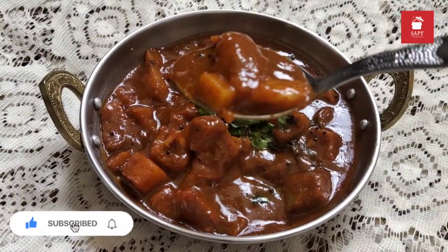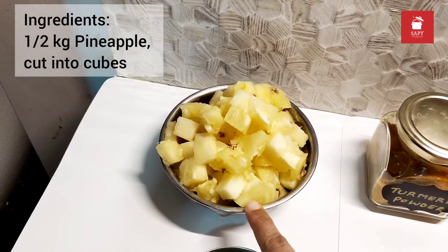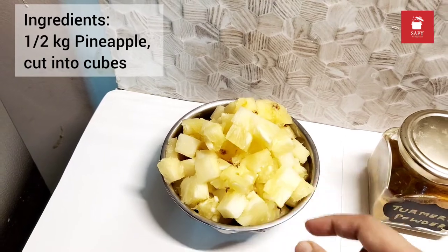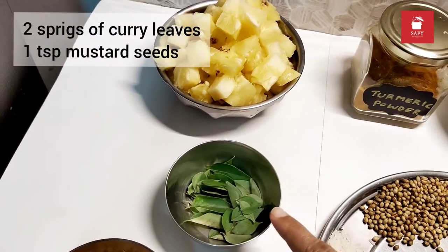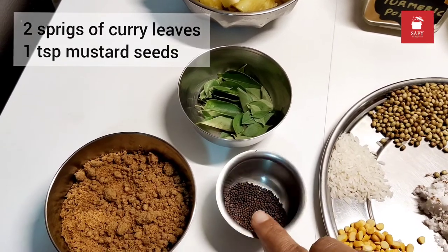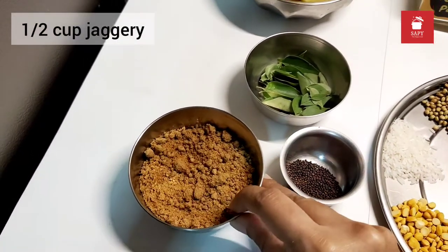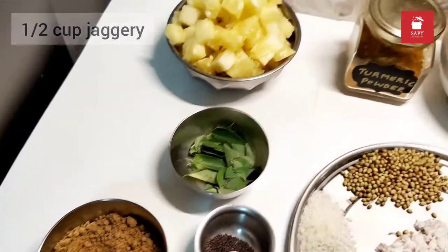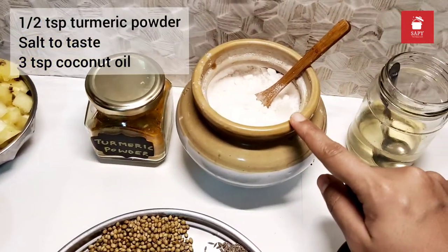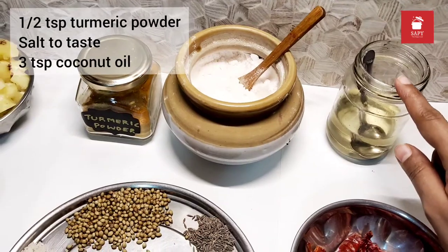For this dish we will need half a kg of pineapple that I've cut into cubes. I've left the core as it is because it's equally tasty once cooked. 2 sprigs of curry leaves, 1 teaspoon mustard seeds, half a cup of jaggery, half a teaspoon of turmeric powder, salt to taste, and 3 teaspoons coconut oil.